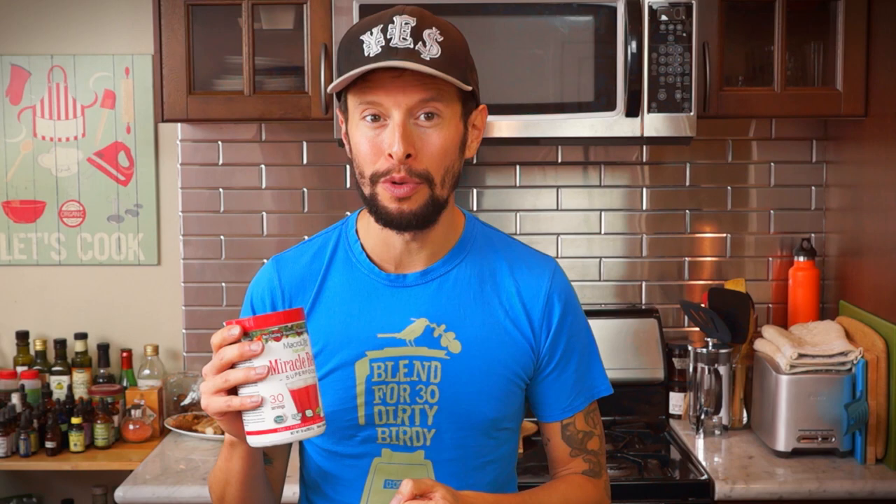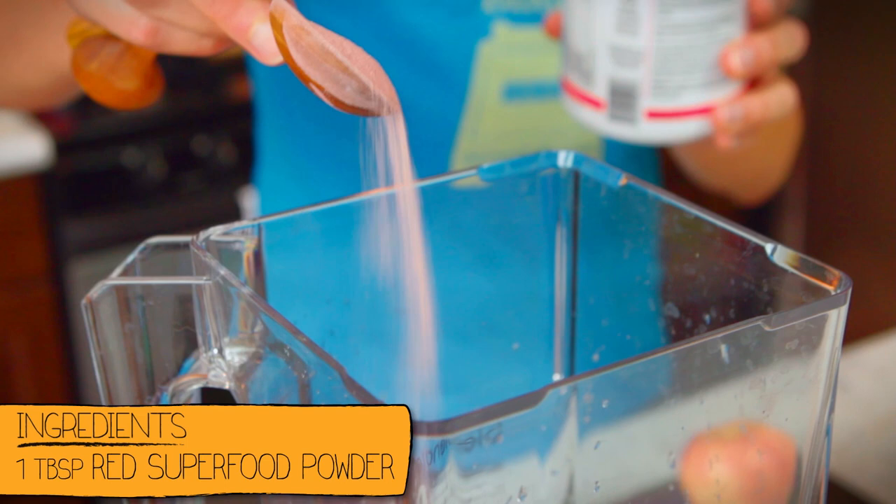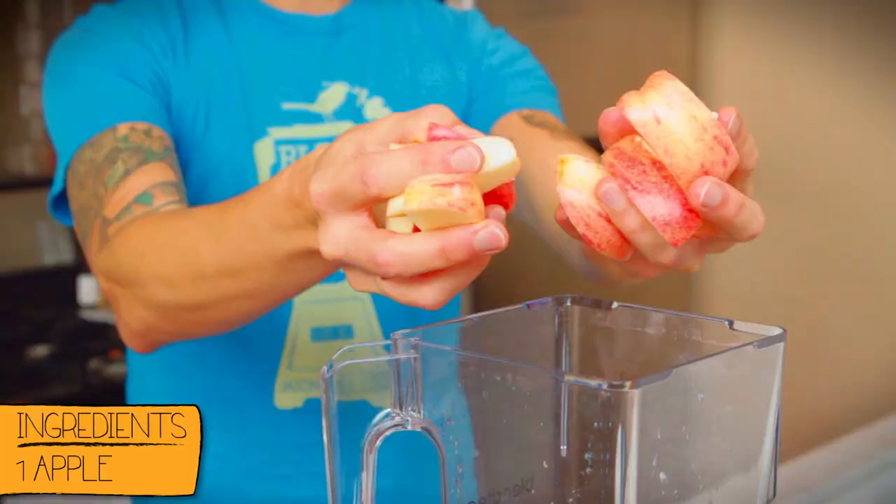This next one is kind of an optional boost. If you can find a superfood reds powder, that's going to be a nice magical booster to your radical red smoothie — we're going to do one tablespoon of that magical superfood mix. One of the best ways to stay satisfied when you're doing a cleanse and having smoothies or juices is to make sure you're getting enough fiber, because that bulk will leave you feeling fuller longer. So I'm adding one full organic apple to the mix as well.